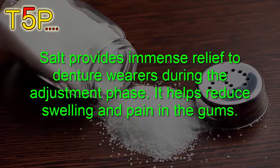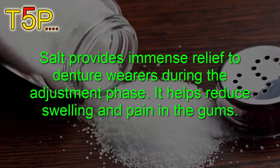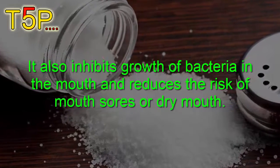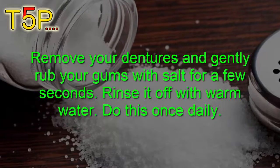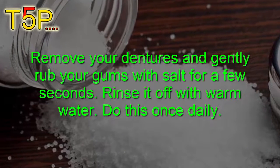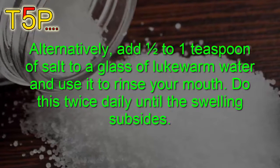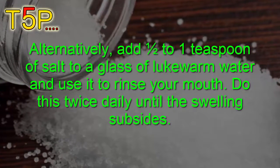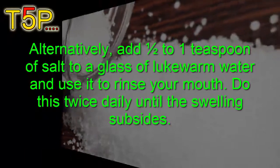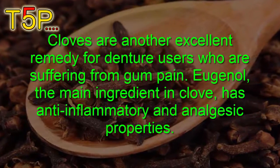Salt provides immediate relief to denture wearers during the adjustment phase. It helps to reduce swelling and pain in the gums, inhibits the growth of bacteria in the mouth, and reduces the risk of mouth sores and dry mouth. Remove your dentures and gently rub your gums with salt, then rinse with warm water. Do this once daily. Alternatively, add half a tablespoon of salt to lukewarm water and use this to rinse your mouth twice daily until the swelling subsides.